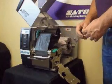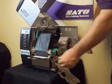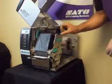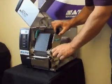Once you've replaced your print head, reattach the front plate, load the tags and ribbon, close the side plate, and lock the print head down.